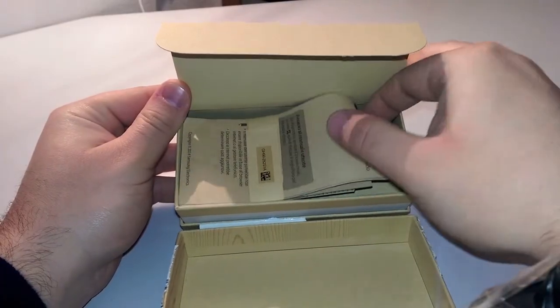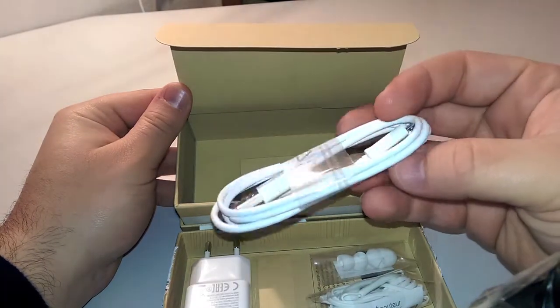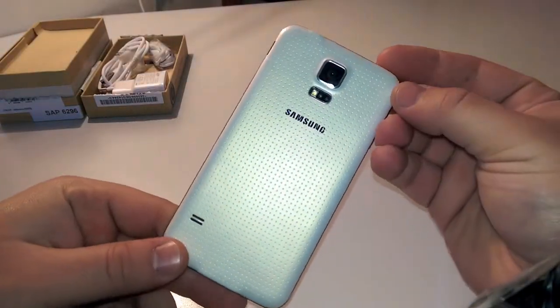Inside the box, as always, we have manuals and warranty, earphones with spare rubbers, wall adapter and USB cable. And here is the star of the moment. In this shimmery white color, the back cover has a kind of a pearl effect.